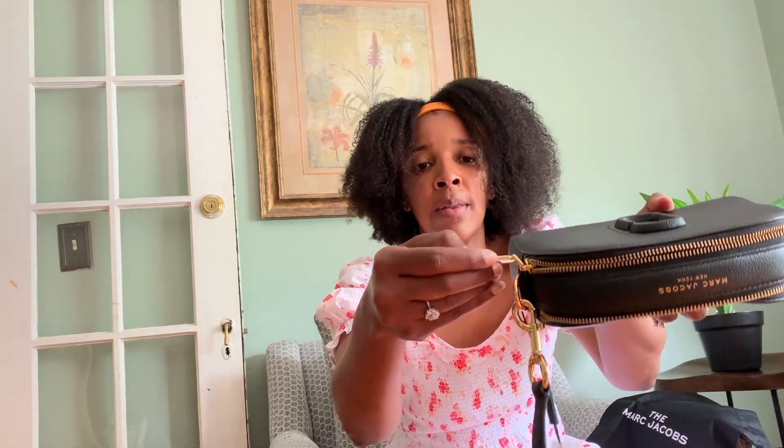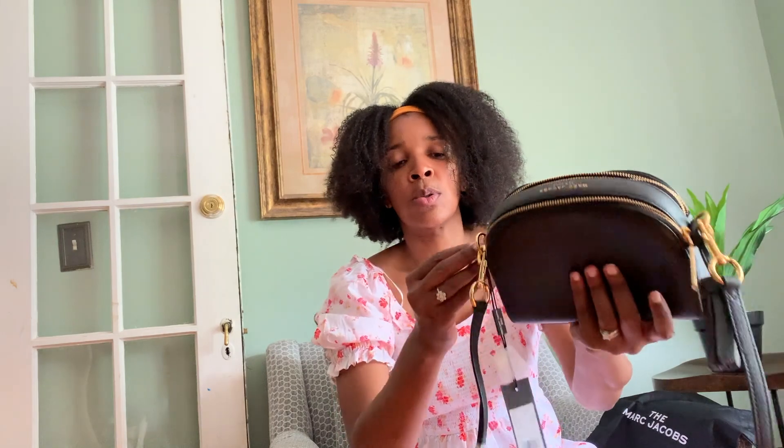Marc Jacobs is also engraved on the hardware, which is cool. I really like this bag — it's not too big and not too small. I actually thought it was going to be smaller. The only thing I don't like is that it doesn't have a little card slot inside, but I like that it has two sides so I can put things on each side. The only downside is it doesn't have a card holder — it's flat inside — but other than that I love it.